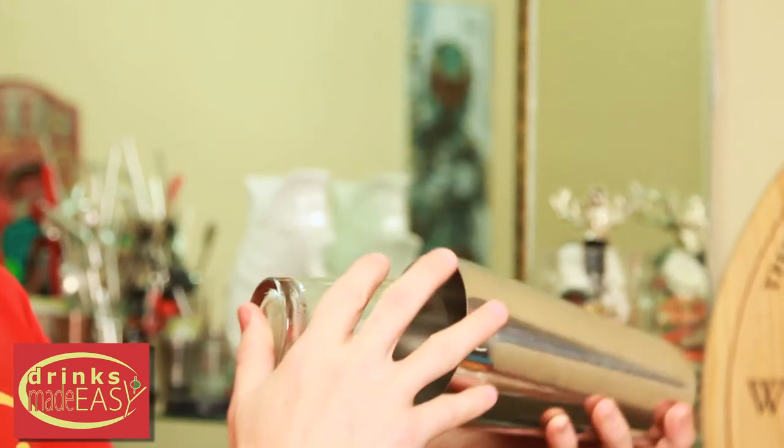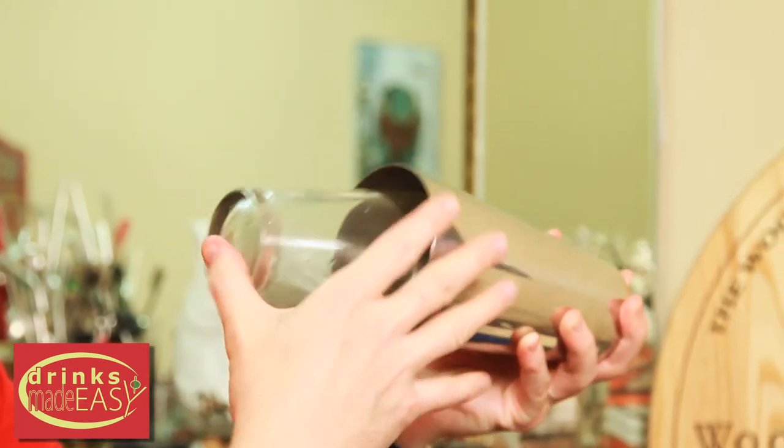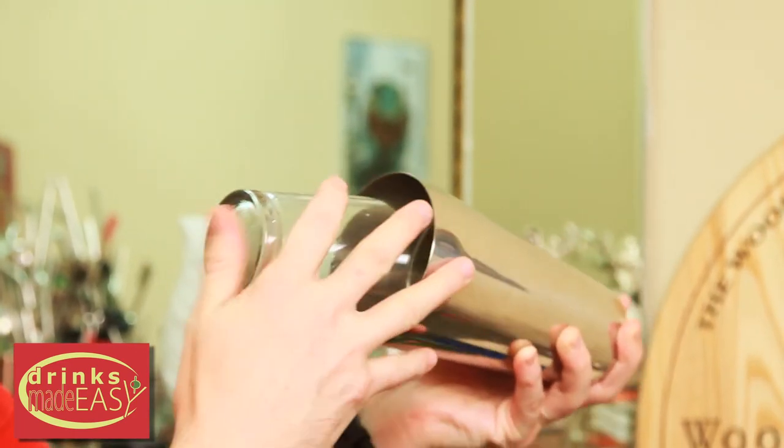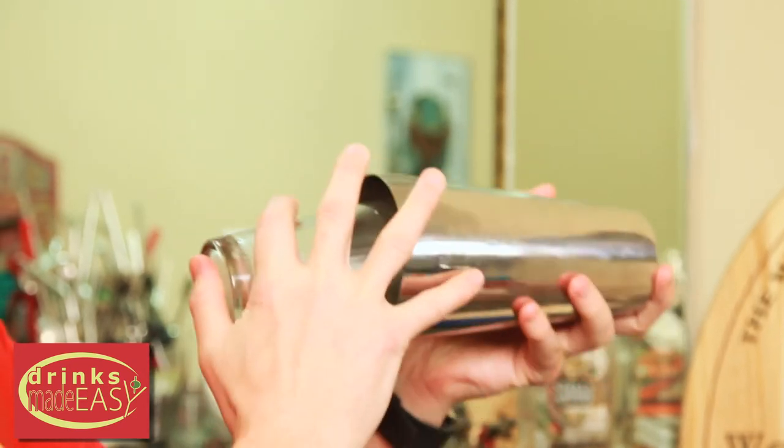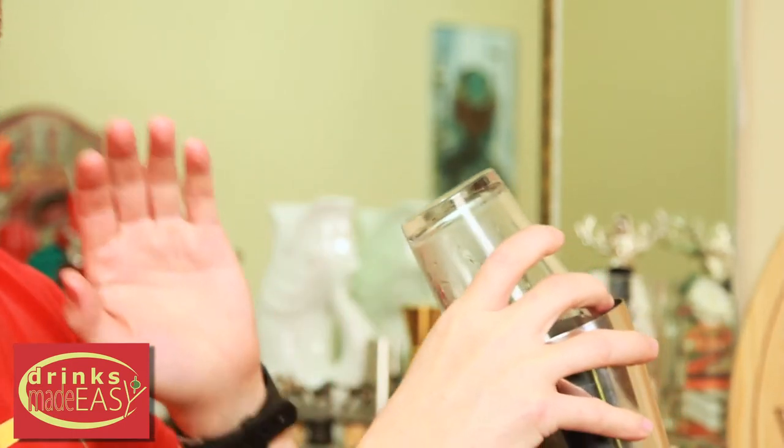That's why I prefer using this technique — one hand in front, one in back. So if you're making a drink that builds up pressure, you don't have to worry about the tin exploding. And when you lock your wrists and move the cocktail shaker forward to back, you're not putting that repetitive stress on your wrists.